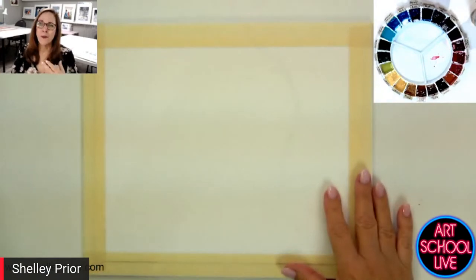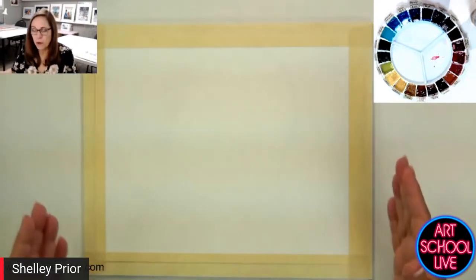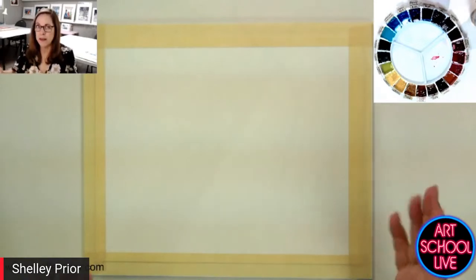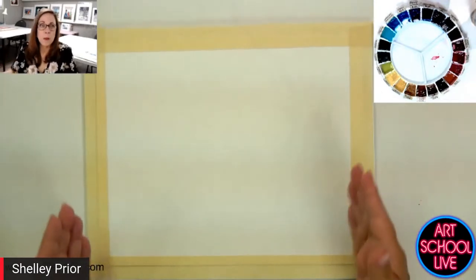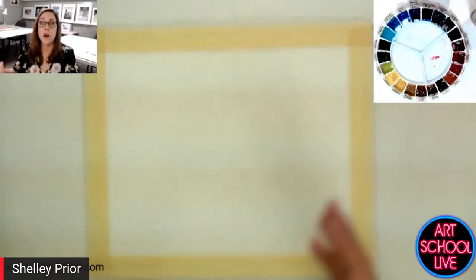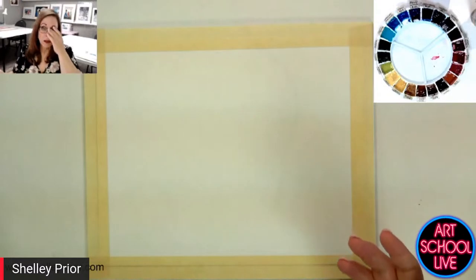One of the things we run into all the time is we grab a reference photo, stretch a piece of paper, buy the best materials, and all of a sudden this piece of paper is very precious because we want a whole painting to turn out — and we don't give ourselves enough time to actually practice the techniques.